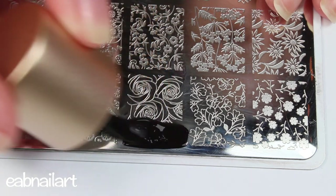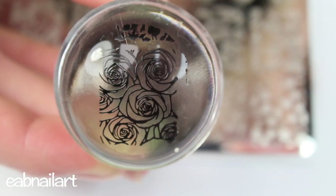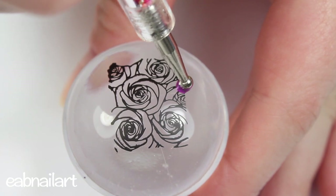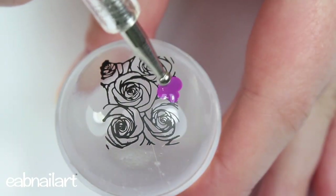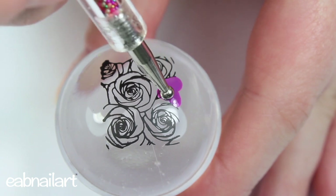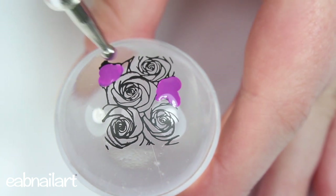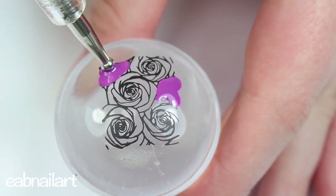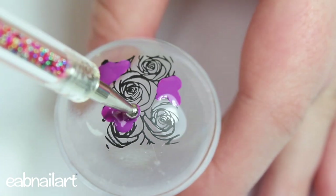Next I'm taking a black stamping polish and scraping that over the pretty design that I want, then picking it up with my stamper. I'm leaving the design on the stamper, and with a dotting tool I am filling in the colors of the design — I went with purple, pink, and blue. I thought that color combo was really pretty.